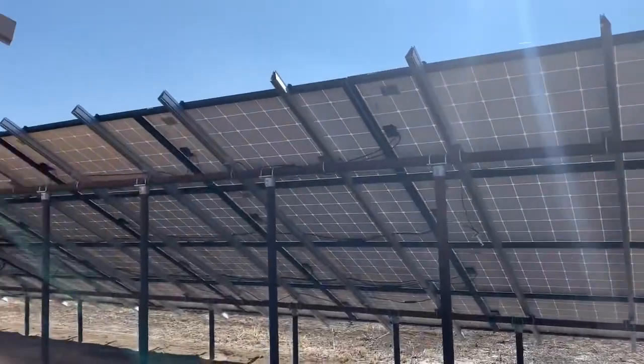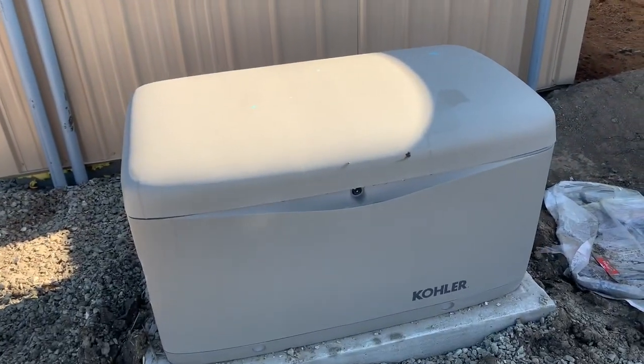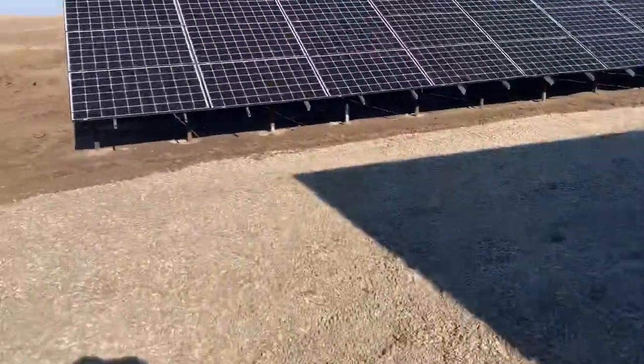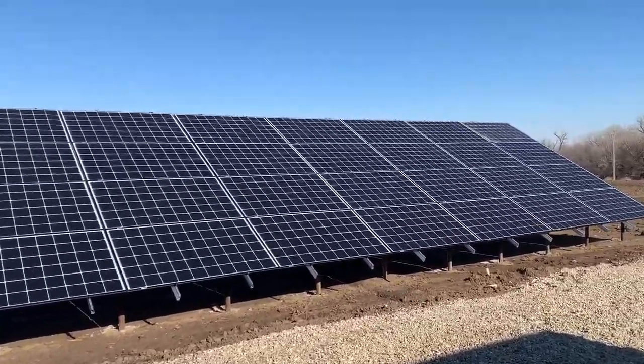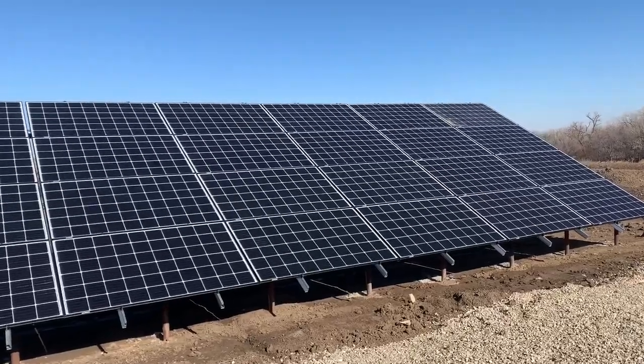This is the backside of the arrays — we try to neaten up everything as possible. This is the Kohler generator, which we installed an AGS module on. Here is the other array — this is the newest addition that has been added to this system. Now we'll step inside and I'll show you the internal.